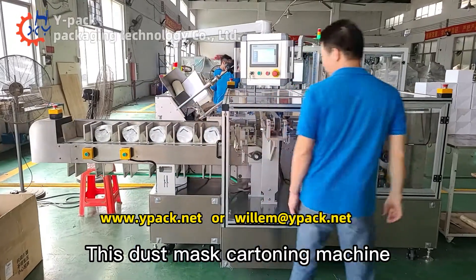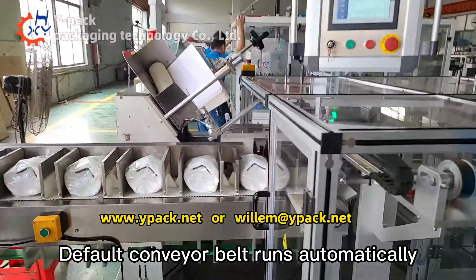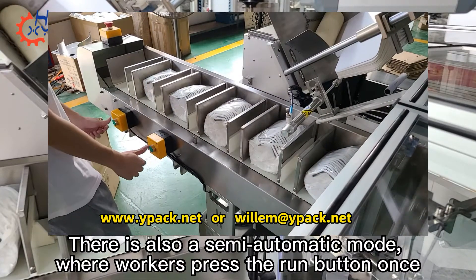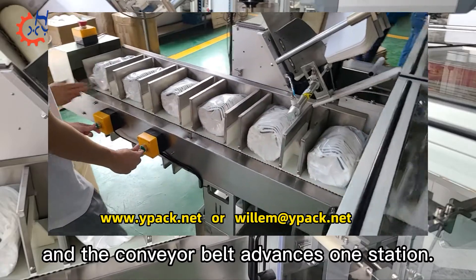This dust mask cutting machine has two modes of operation. By default, the conveyor belt runs automatically. There is also a semi-automatic mode, where workers press the run button once and the conveyor belt advances one station.